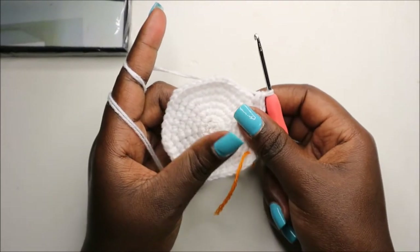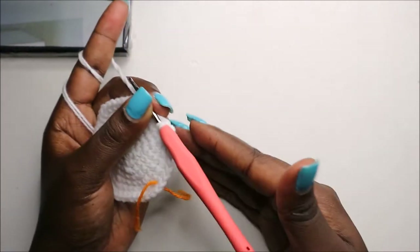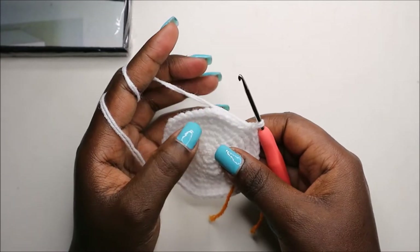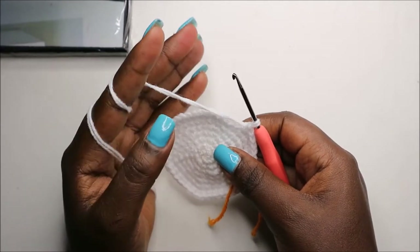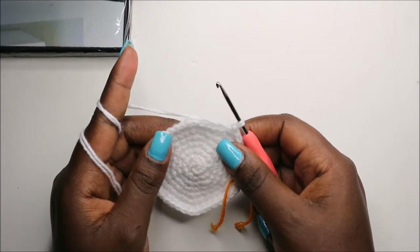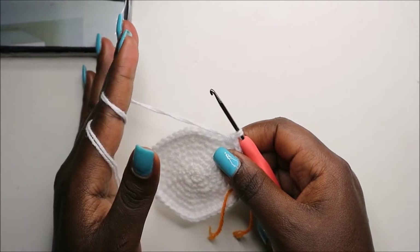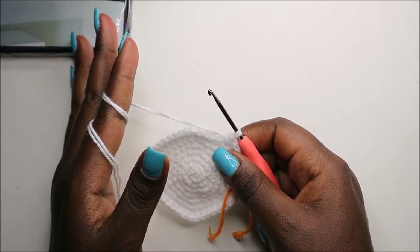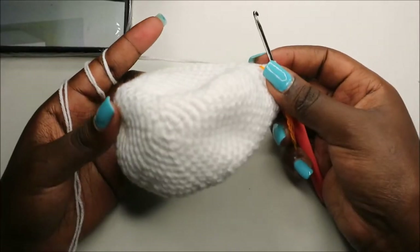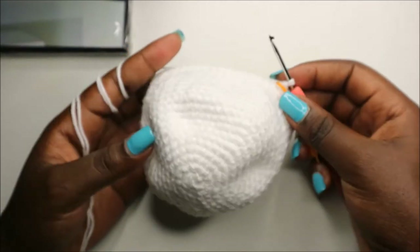After the ninth row, for the next 12 rows — from row 10 to row 21 — we are going to do single crochet all the way around in each row for a total of 54 stitches in each row. I'll see you when you're done with row 21 so we can do the 22nd row together. After row 21, your head should look nice and big like this.